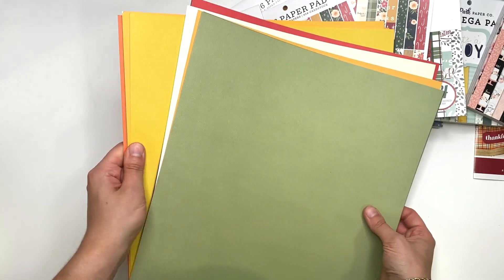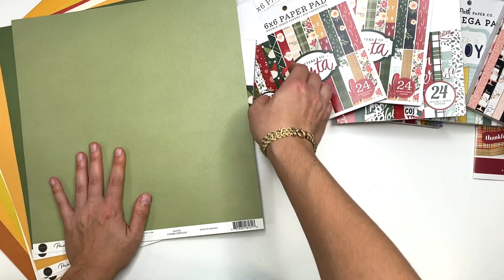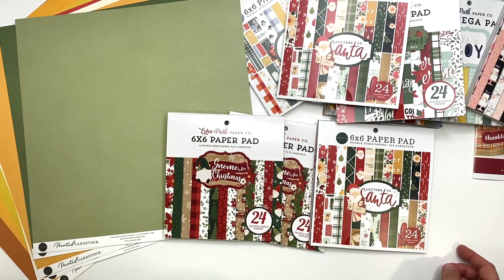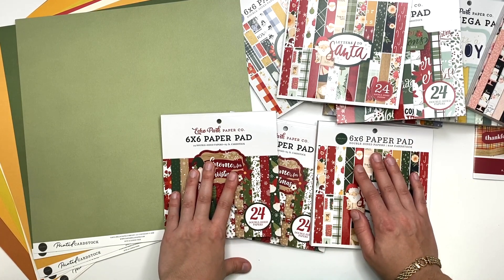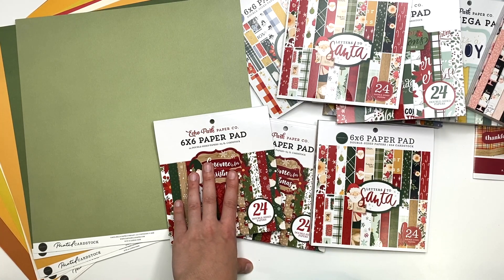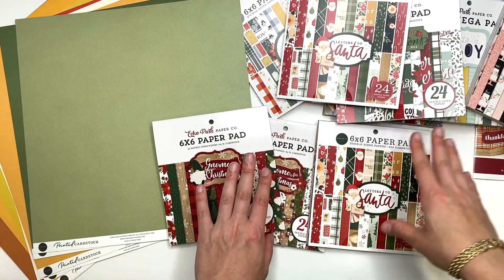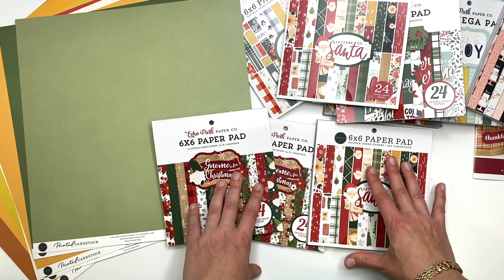That is everything I got from their last warehouse sale. I really should stop buying stuff and just craft more, but it's so easy to buy when I'm commuting and I can't craft then. Anyway, I hope you guys enjoyed this haul video — thank you so much for watching. Make sure to check out my other videos, subscribe, and turn on your bell notifications so you're notified of new sales and videos. See you in my next crafty video!